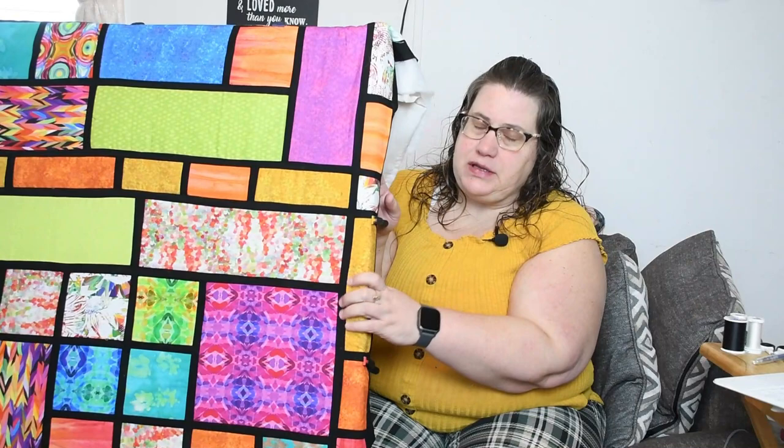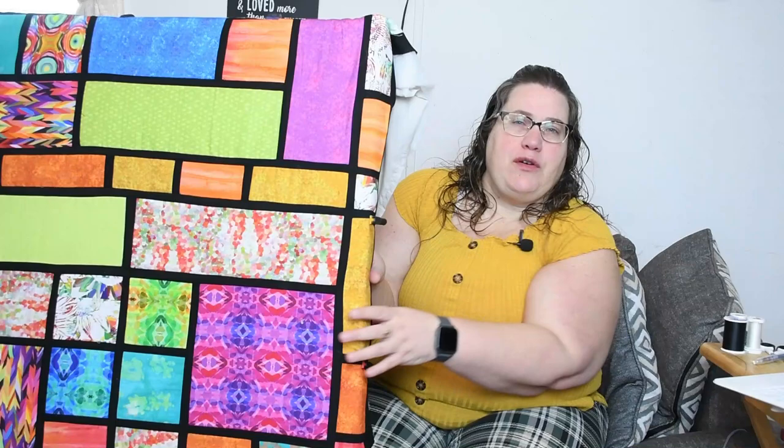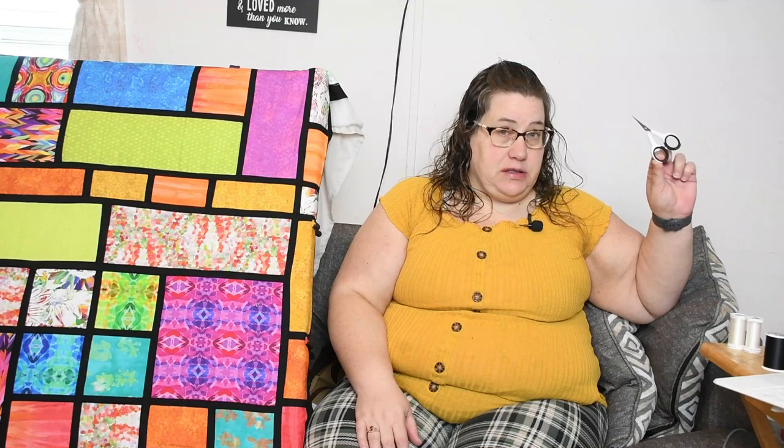The first thing we need to do is obviously make our quilt. This is the quilt I made — I will link the video on how I made it in the description below. So you need to make your quilt and sandwich it. I have it already sandwiched together. I spray basted mine but you can pin it if you'd like. You're also going to need some quilting thread, a thimble, and a pen or chalk pencil or water soluble pen — just something that erases to draw your design on your quilt top. And of course you're going to need some scissors.